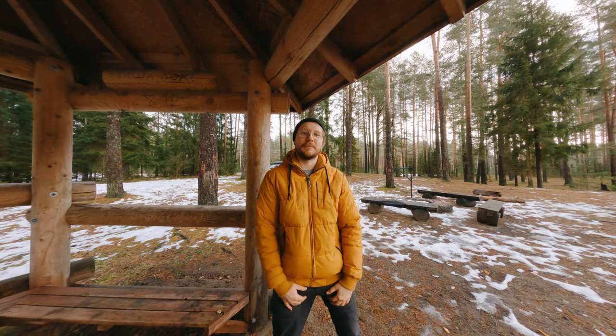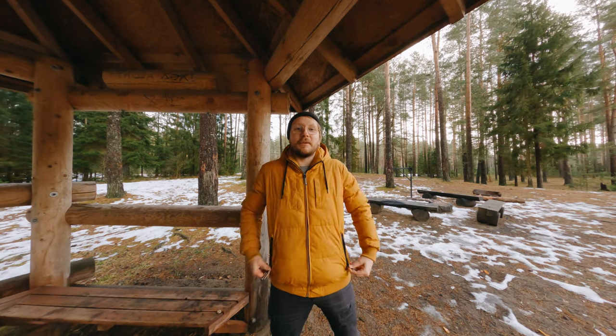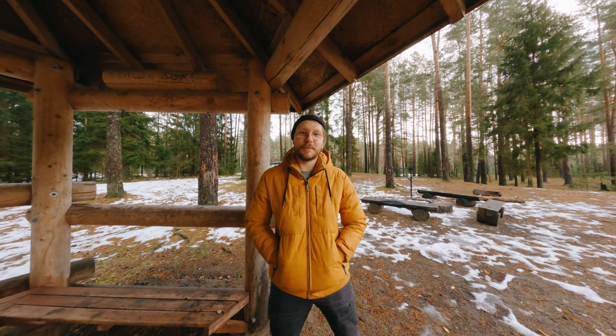Hey! Welcome to the Nature Triathlon channel. Today we are going to make a video about how to improve your storytelling just using the GoPro El Grande